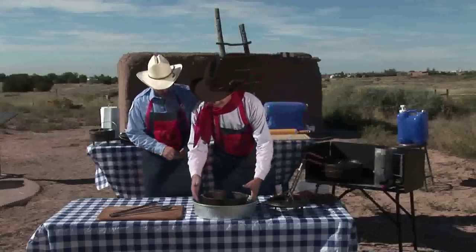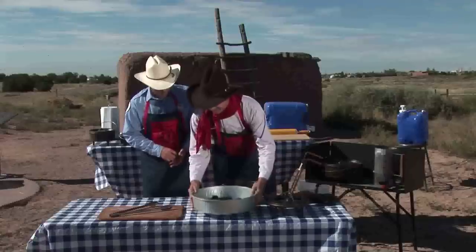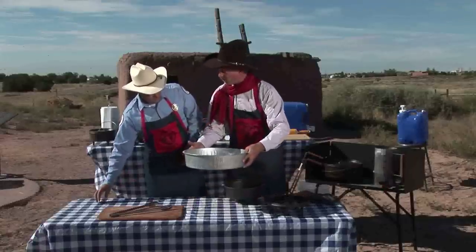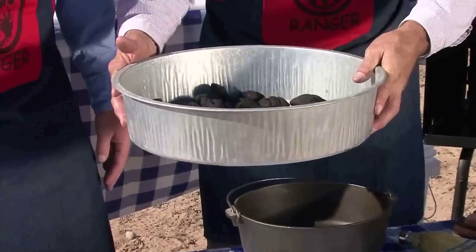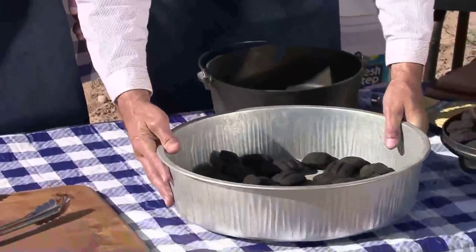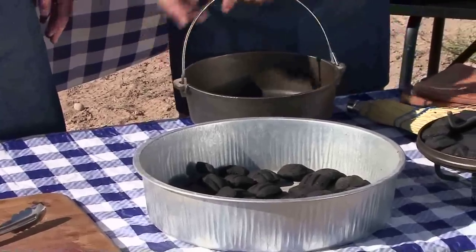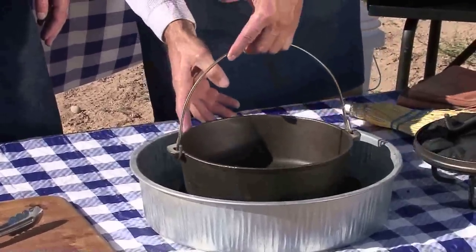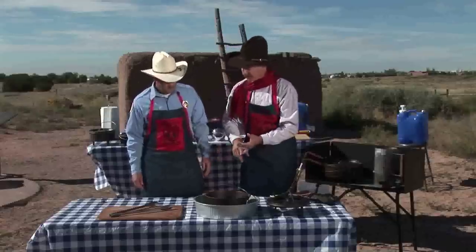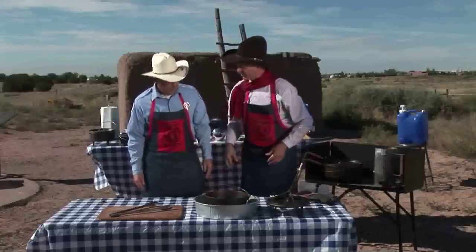Let me move this one Dutch oven out of the way for a moment. What I've got here, Dan, is simply a metal oil change pan. It doesn't get any simpler than that. This gives you a containment to place your hot charcoal in, to then put your Dutch oven in, and contain both the coals from getting away and also contain your ash from making a mess.